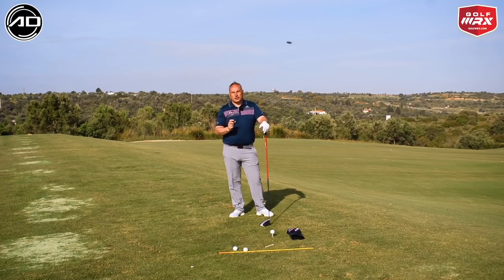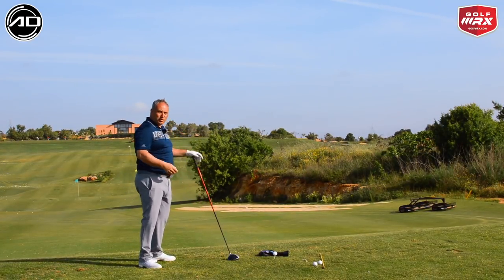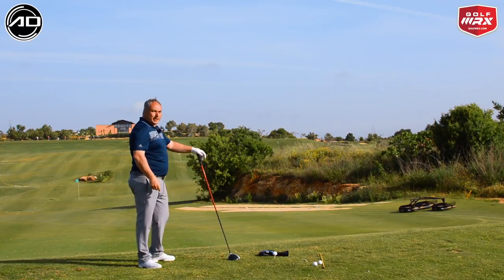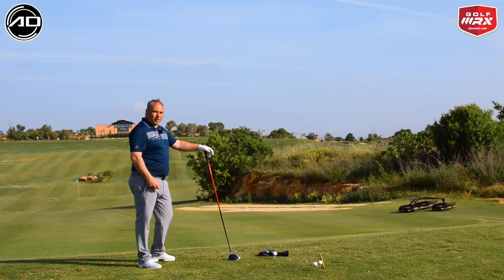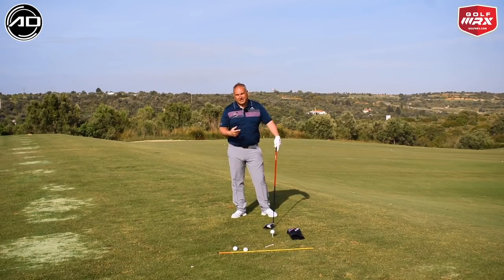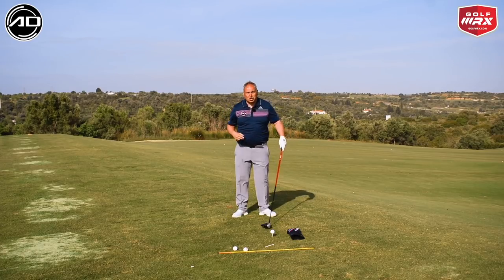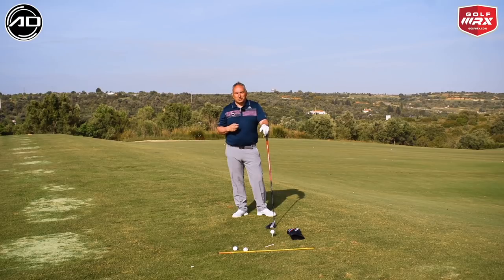The danger with shaft lean is that you lose connection. If I lean the shaft and my arms come away from my body, the ball is going one way — to the right — which is pretty destructive. So when we have shaft lean, we must maintain connection between the lead arm and the torso. If you create shaft lean without maintaining that connection, you might strike the ball better initially but directional control will be tough.